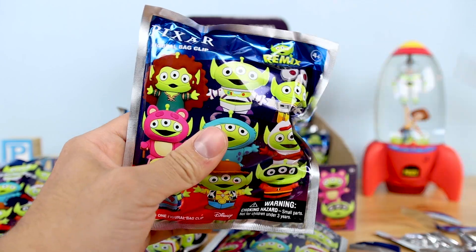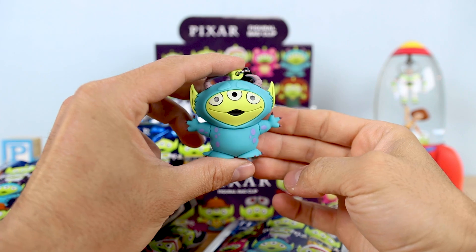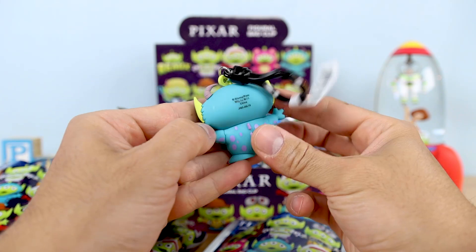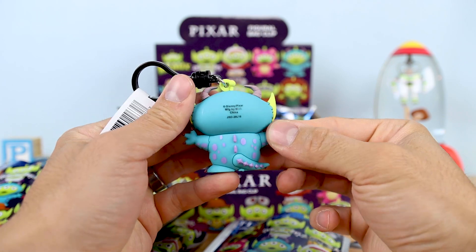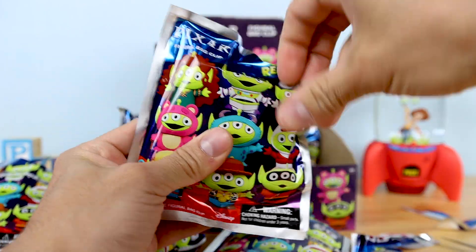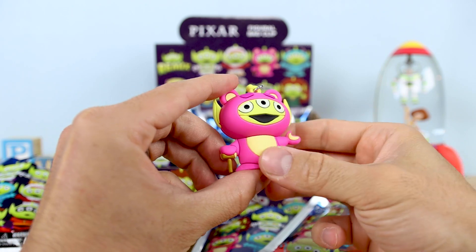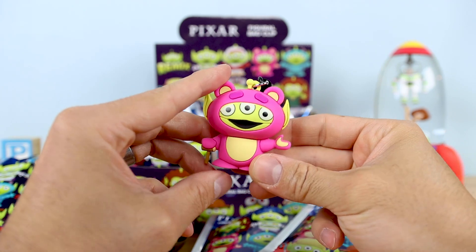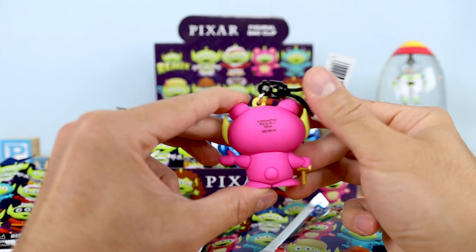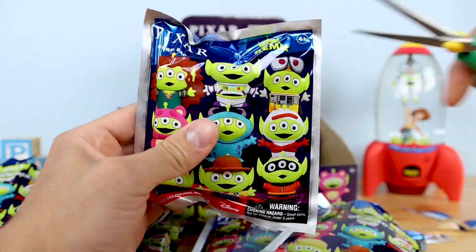Next up we have Sully — the Toy Story alien dressed up as Sully. Monsters, Inc. is one of my favorites, so this is another amazing one to add to the collection. Moving along, we have Lotso from Toy Story 3, and we got his little signature cane there. He does not smell like strawberries, but what a great looking figure. Such a great job — Monogram never disappoints.